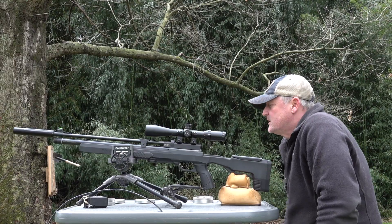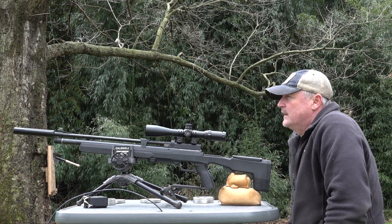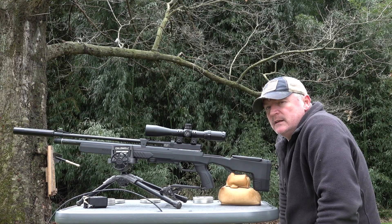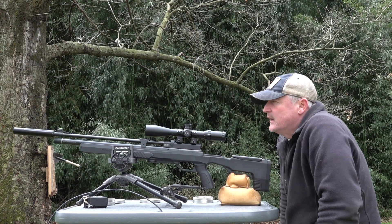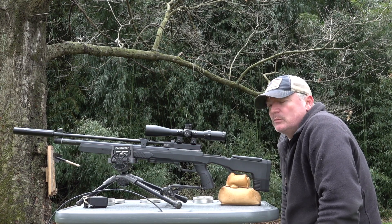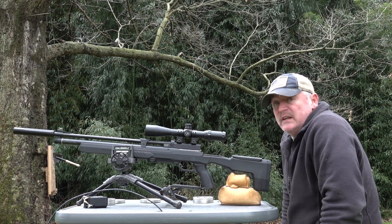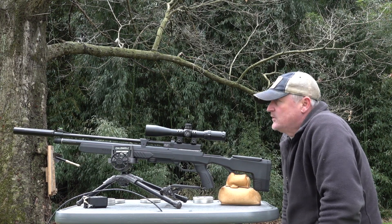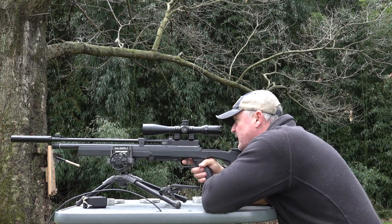Here we're at 50 yards and we've got some FX 15.89s we're going to run. The Icon is a beginner PCP basically for plinking and target shooting. You could probably hunt rabbit and squirrel with it, but it's basically set up for that. We're going to test it at 50 yards and see what kind of accuracy we get.